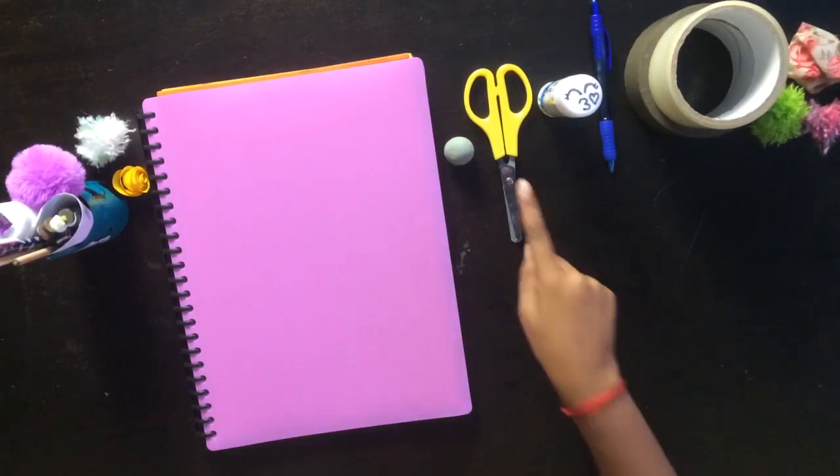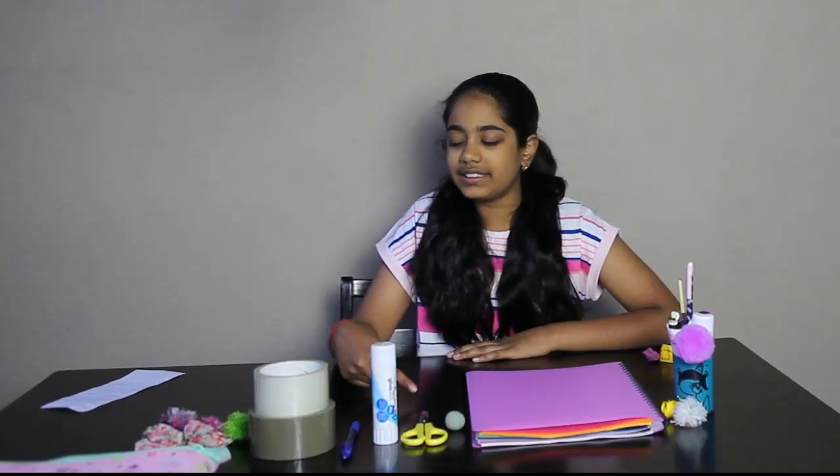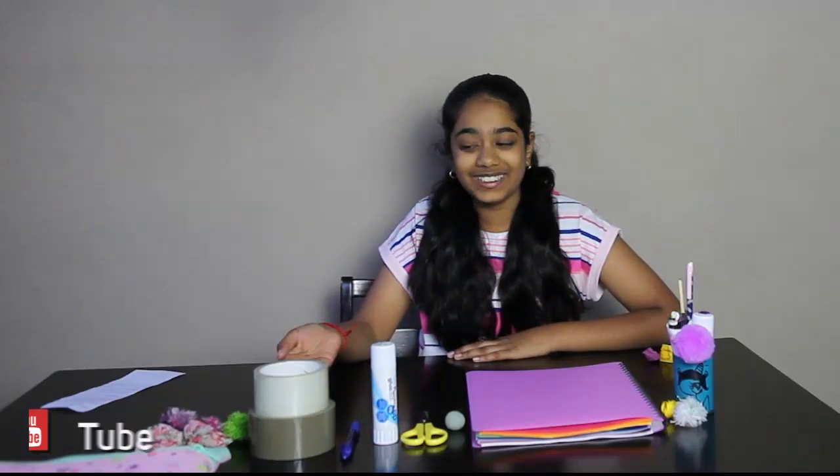The next thing you'll be needing is some scissors, a glue stick, a pen, and last but not least, some sticky tape. I have some normal sticky tape. So now let's get on to the craft part.